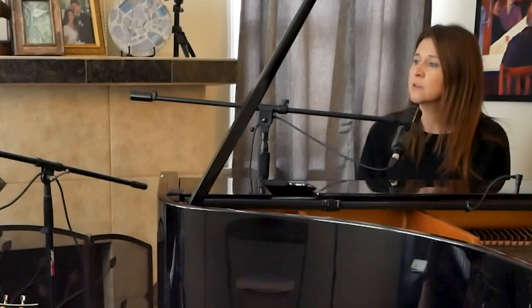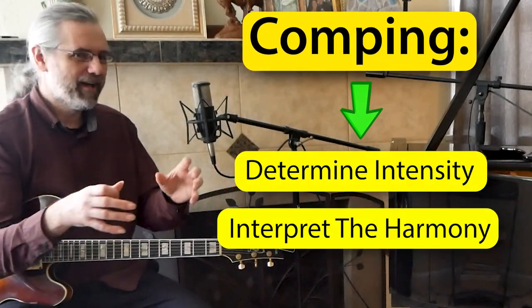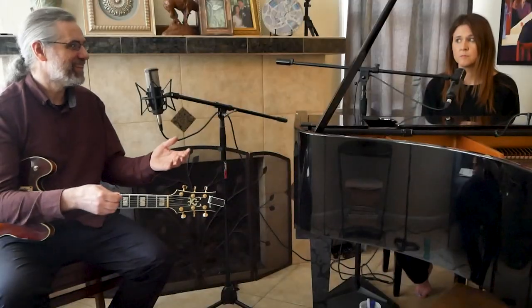So why do we have to have this conversation? What can happen if we both just willy-nilly comp however we want? The thing is you get in each other's way. When you're comping, you're trying to shape the music — put down what the intensity is, the color of the harmony. If two people try to come up with that at the same time, that's really confusing for everyone, especially the listeners, and also for the rest of the rhythm section. It's not just a piano-guitar drama — it affects the whole band.